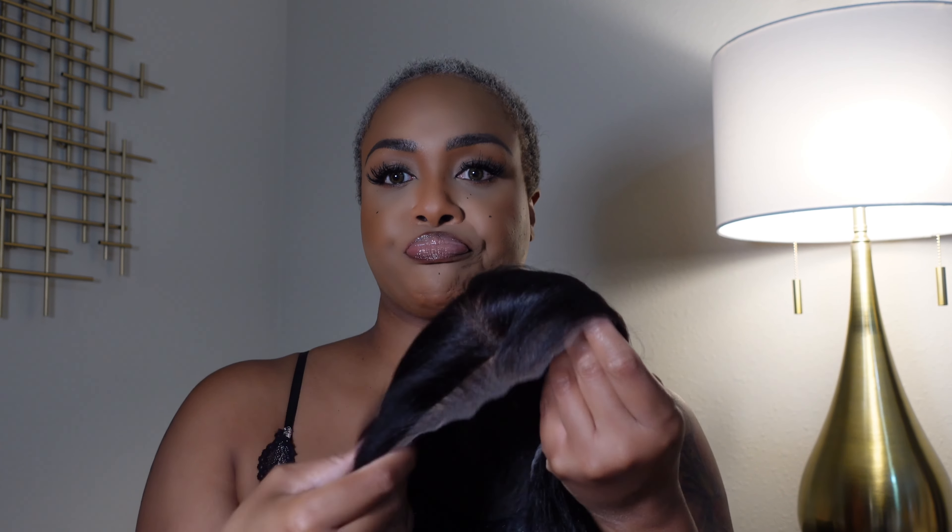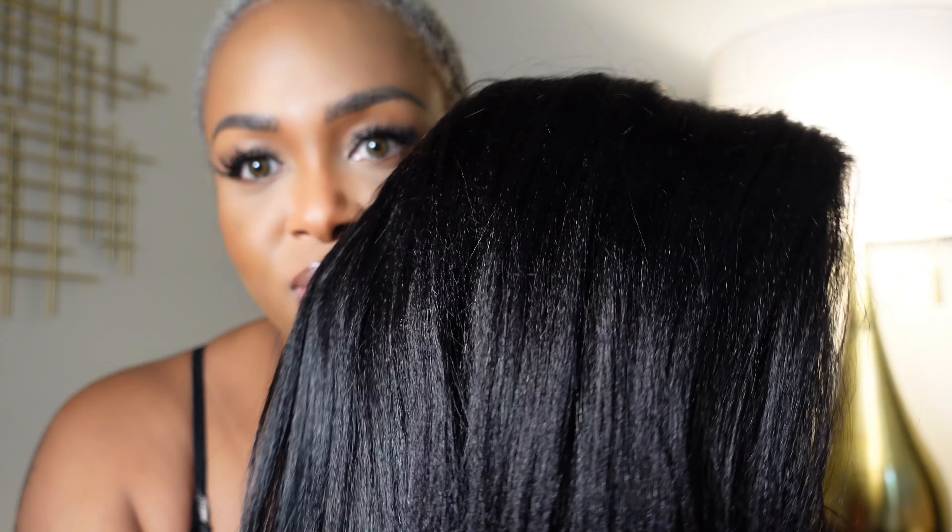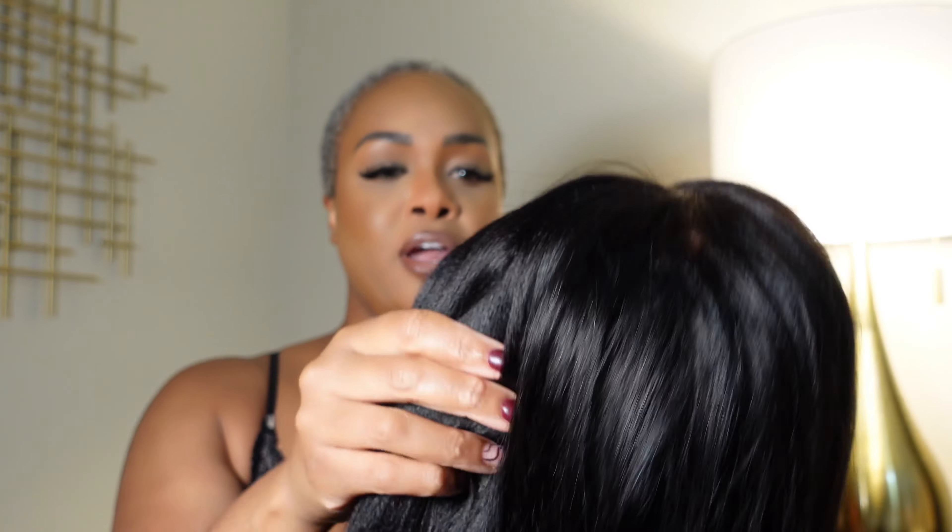This time, instead of getting the regular straight hair, I got yakky — a yakky straight texture. I hope these little ridges come out. I'm always afraid of that with the yakky straight hair, but we shall see.